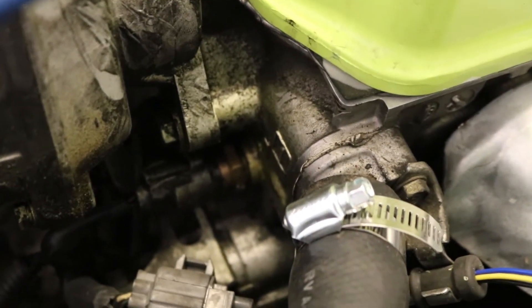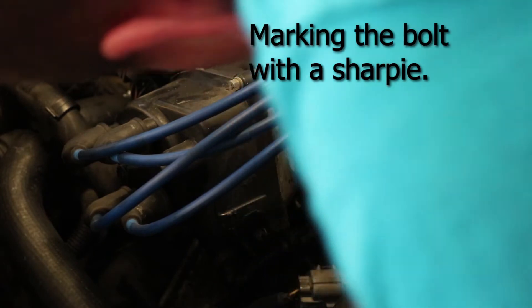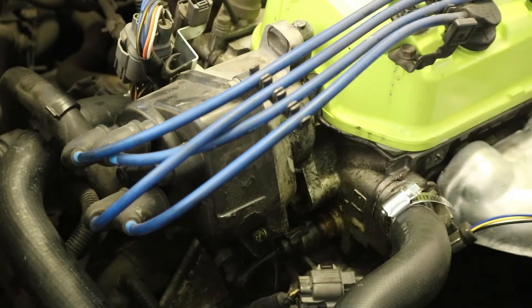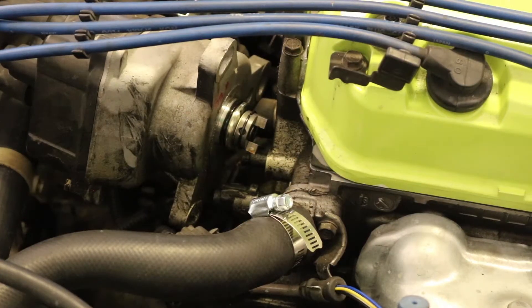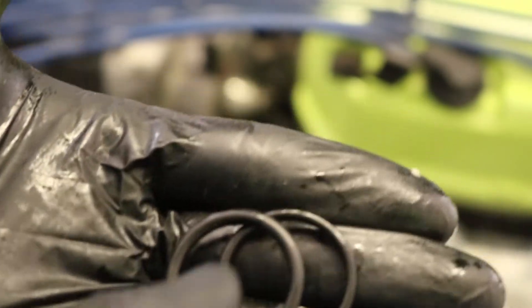I'm trying to fix all the little tiny oil leaks on this car. All that stuff right there is somewhat new, so I'm going to replace the distributor O-ring and then see. There's the old one — looks pretty worn out. There's the new one. Let's put this guy back on.